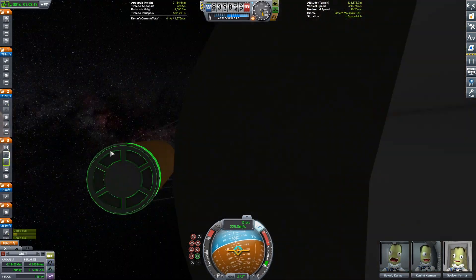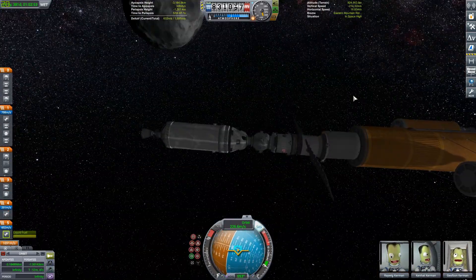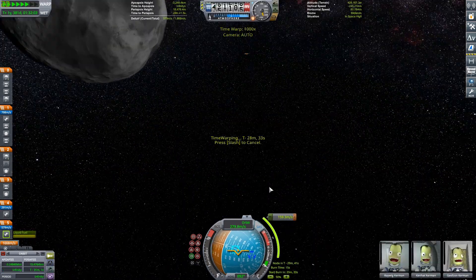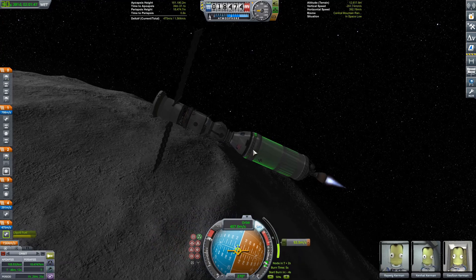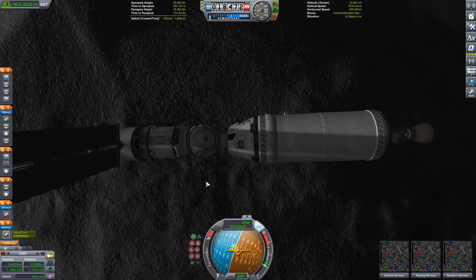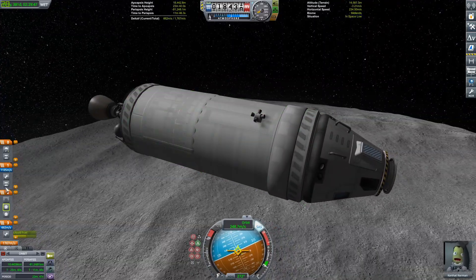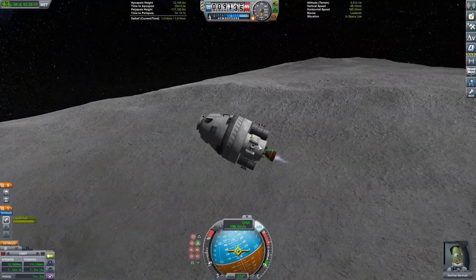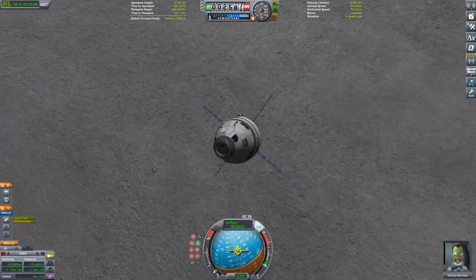Ike is easy to get to because it's fairly big relative to Duna and is on a very low orbit — about half of Duna's orbit is within Ike's sphere of influence. We have now ditched the main core of the SLS and are burning the Interim Cryogenic Propulsion Stage, which has one RL-10 engine — a Poodle in KSP. We're using that as the lander; I'll do the de-orbit burn with it, then stage it away and use the Orion module as the lander. Deploying solar panels and coming down to Ike.